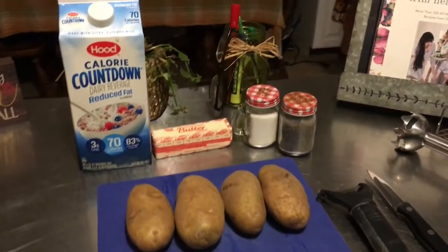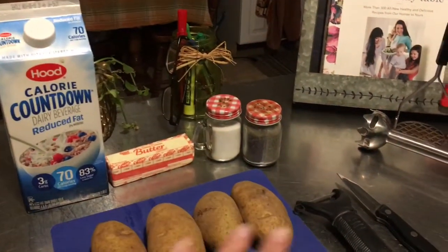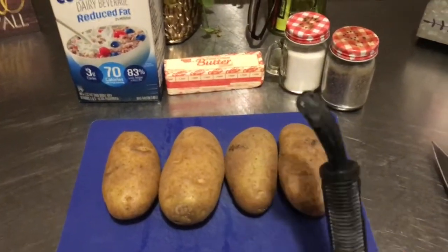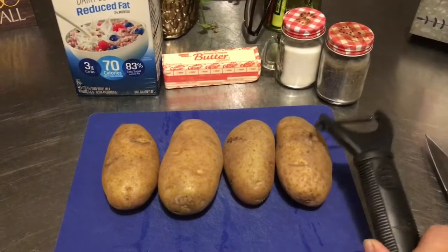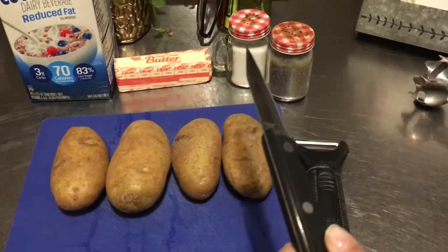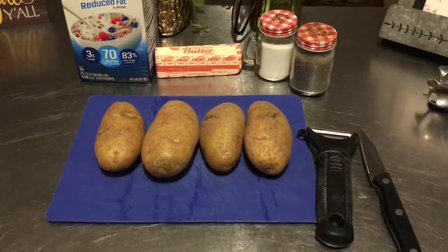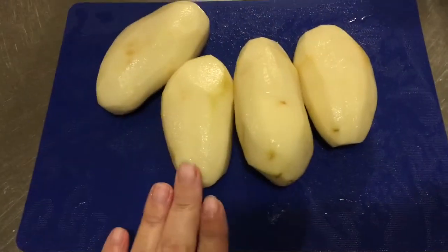But for today we're going to keep it simple — milk, butter, salt. Now I'm going to go ahead and peel the potatoes first. I suggest using a peeler, it's just easier, but if you want you can use a knife. I'm going to go ahead and use my peeler and get the potatoes peeled.